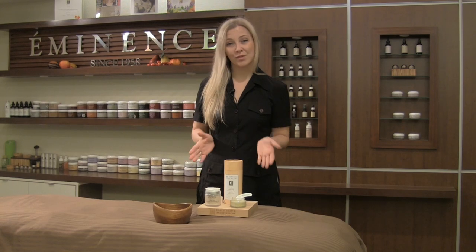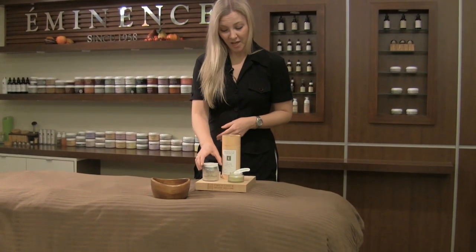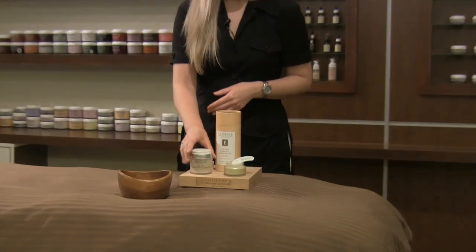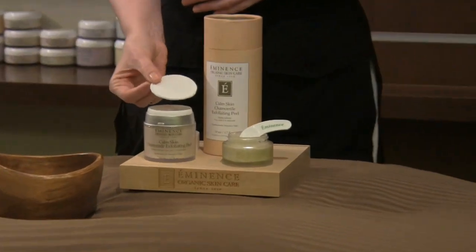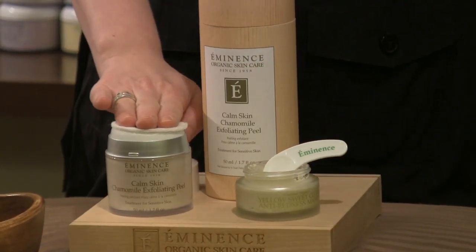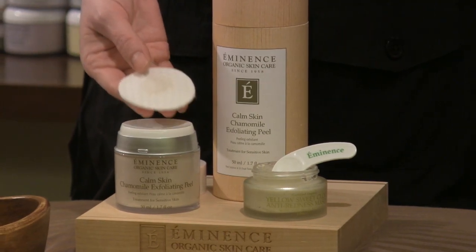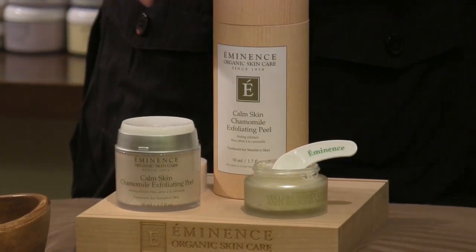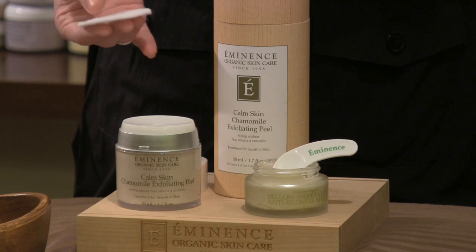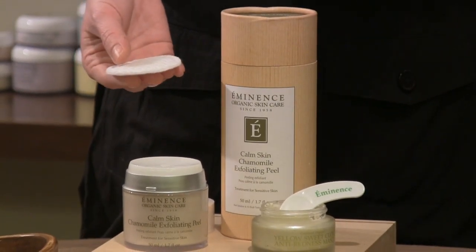So all we're going to do is two steps. You're going to use our Calm Skin Chamomile Exfoliating Peel — it comes in a beautiful airless container. I recommend using the gentler, softer side of your cotton rounds. Place your hands flat on the top, give it a couple of good pumps to get a nice saturated center, then apply it across the forehead, down the cheeks, down the center of your face, and don't forget your neck as well.